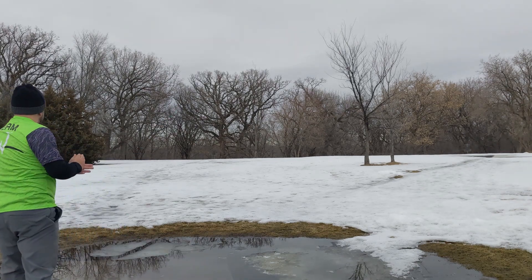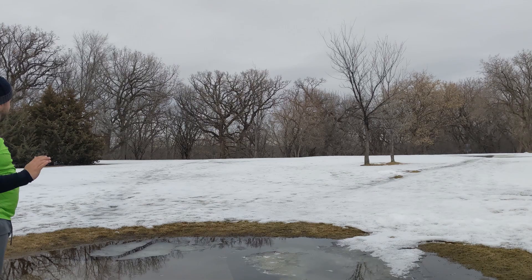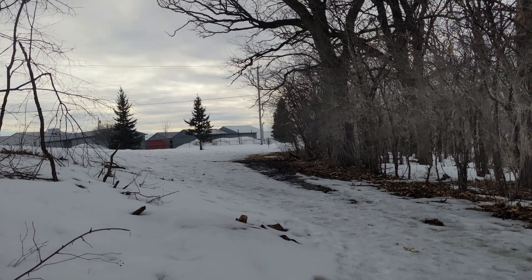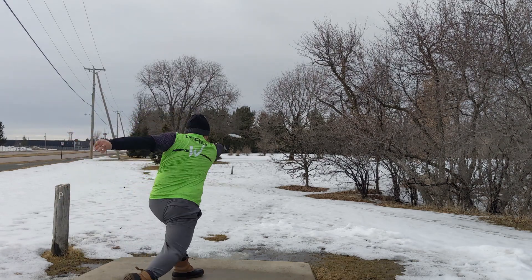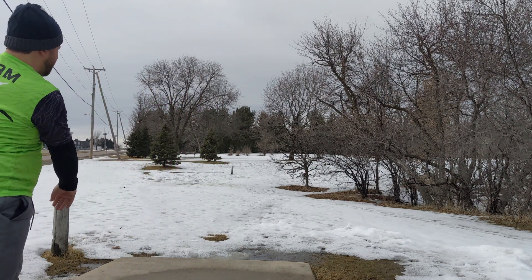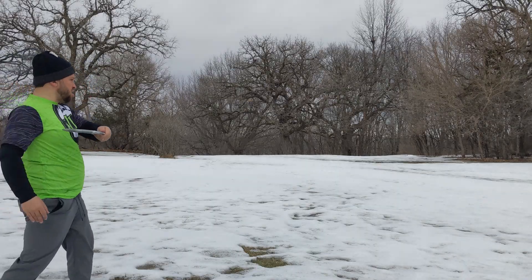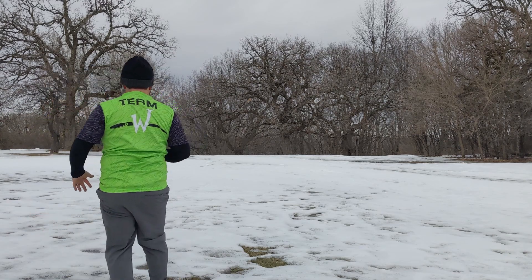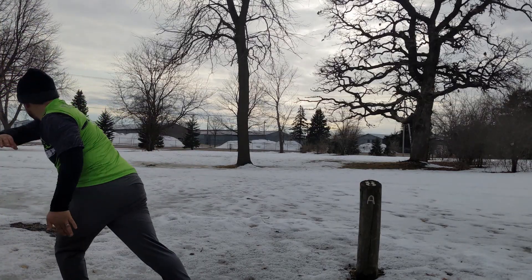It goes straight and has a dependable fade to it. This disc flies a little bit further than the Buzz. When I first added this to my bag, I had it set up so I had the Buzz, the Stalker, and then my Vultures — I'll have a video for the Vultures coming out next week. Now in my bag, this disc is in its fairway slot just underneath the Tasmanian Devil from Wild.